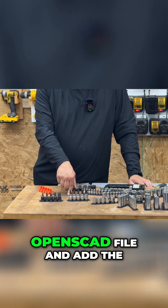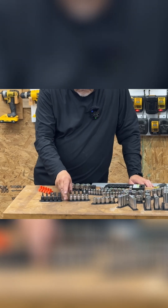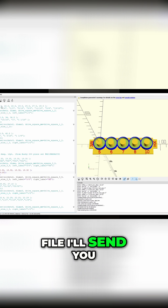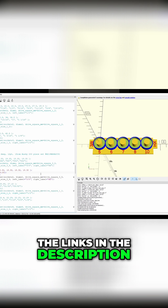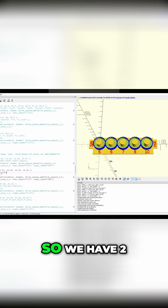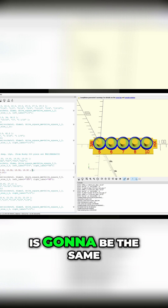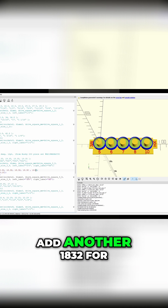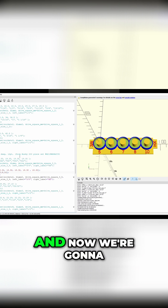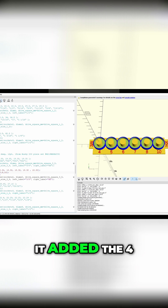I'll go into the OpenSCAD file and add the four down here and print it again. Once you download OpenSCAD and the SCAD file — I'll send you the links in the description — you'll notice you don't edit the graphics itself, you come over and edit the text. We have two things in the text we're worried about: one is the dimension of each socket. Each one is going to be the same, so we're just going to add another 18/32 for the dimension, then add one label which is the four. We'll redo a preview and there you can see it added the four.